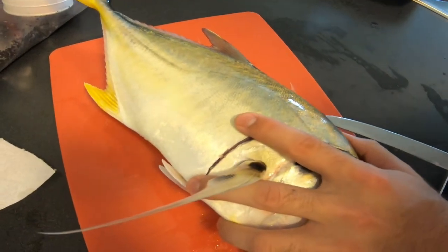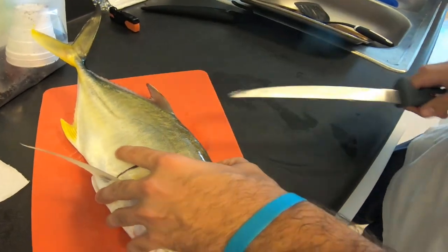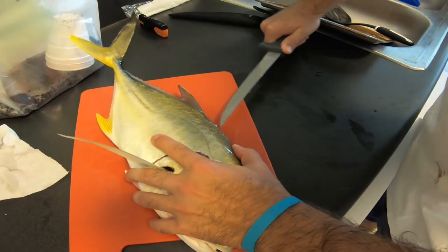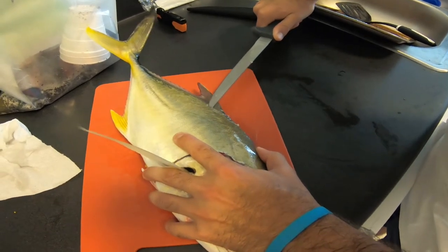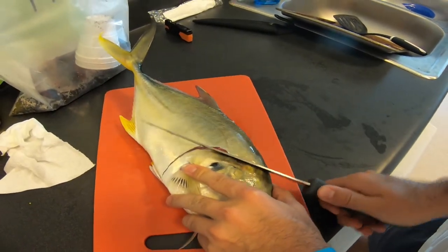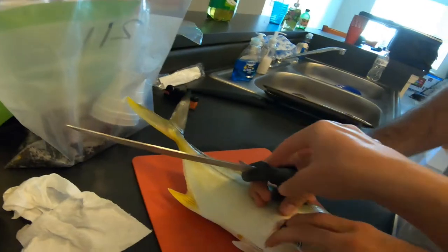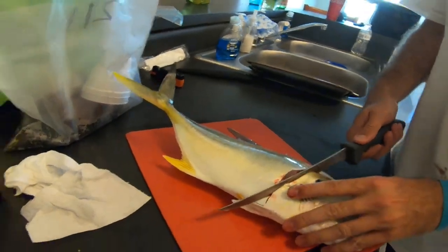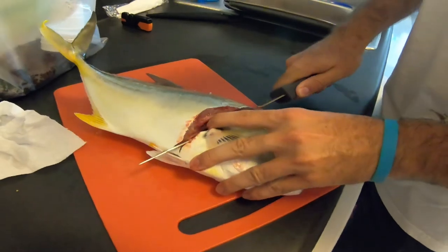Oh my God, the tip of this knife is awful. There goes the cookie pan. Just get in there. You know what, we're going to run with that. I think I should just chop the head off at this point — just go straight down right there, then just turn it and go straight down with it. Go straight down, then take it to the right and just go straight.